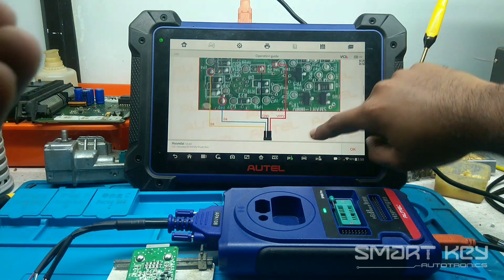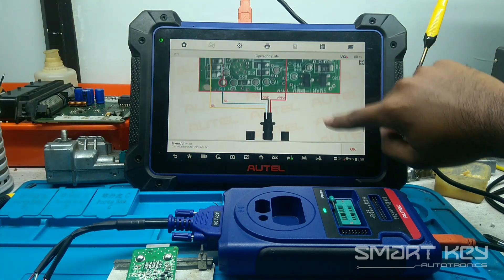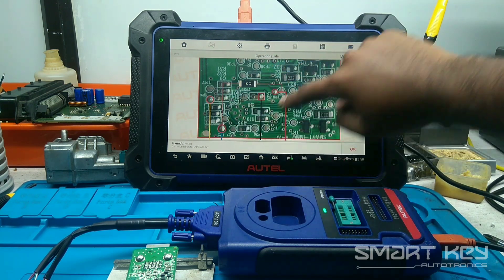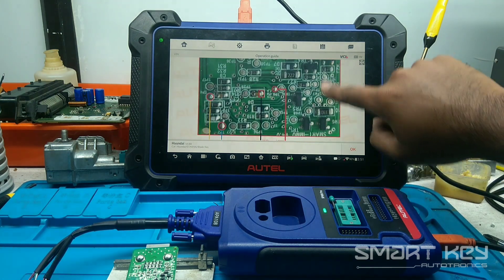In some cases, they also recommend fixing a resistor between S4 and VPP2. But in my case, I didn't need that because the Pincode was already read successfully.